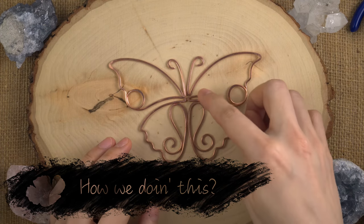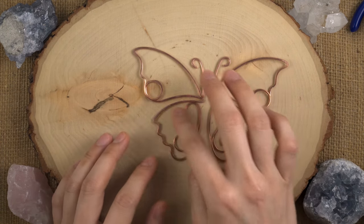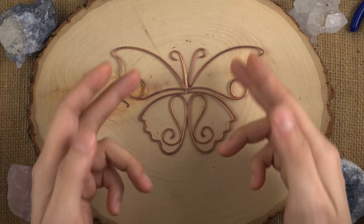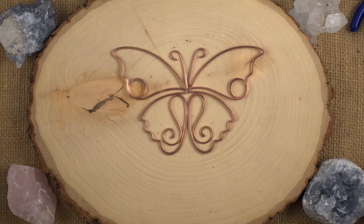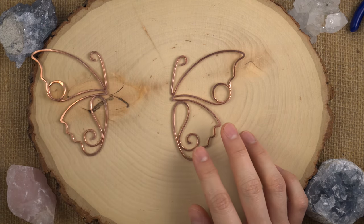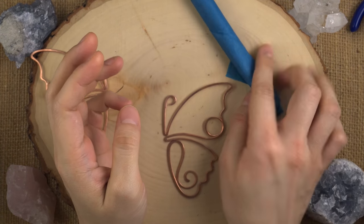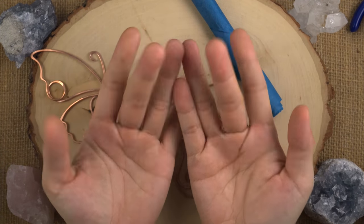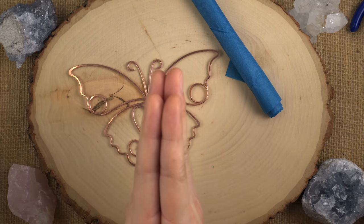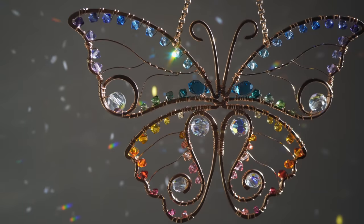First we are going to wrap the beads onto each half separately. We will be working in segments and then we're going to do the other side and then we will join the two sides together. And then we connect the hanging part and we're done. Let us begin. We're going to wire wrap the wings. But before we do that, you should go wash your hands — it removes any of the natural oil, it'll make your sun catcher that much more pretty. While you go do that, I will be unwrapping my beads and we'll be here when you get back.